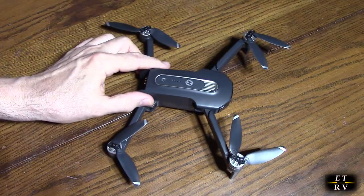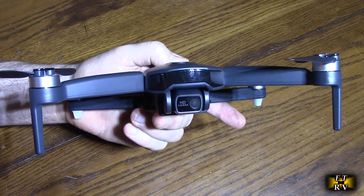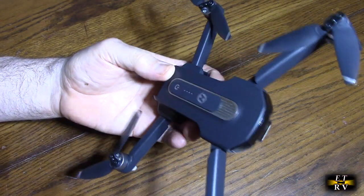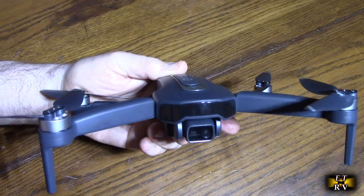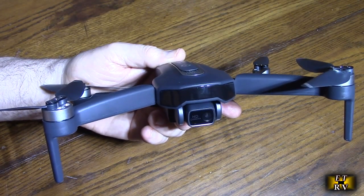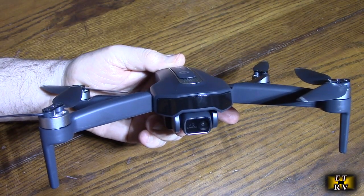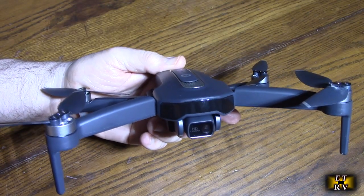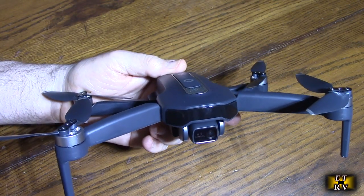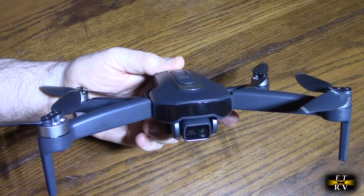While those batteries are charging, let's go over some specs. This Holy Stone GPS foldable drone is equipped with a 100-degree field of view and 70-degree remote-control tilt range for the camera. The photo resolution is 3840 by 2160. It uses 5G FPV transmission for smooth and stable video. It has intelligent return-to-home — if it loses signal, goes out of range, or has low power, it automatically returns home. The flight time is about 26 minutes.